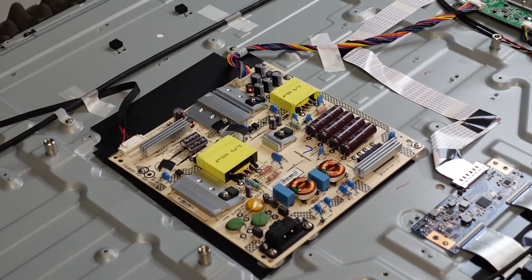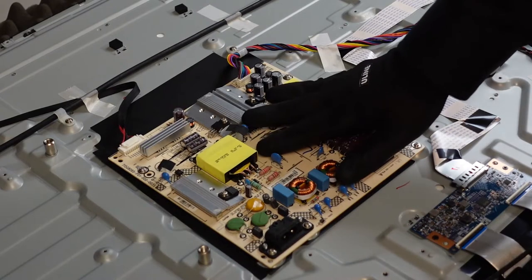Hey guys, it's Mike again at TV Parts Today. We're going to be removing the boards out of a Sharp television — the model number is LC-50LB481U. Looks like it's going to be a pretty simple removal process. If you have any questions or comments, or if you need help ordering your parts, just give us a call at 1-800-203-7484. Let's get into it.